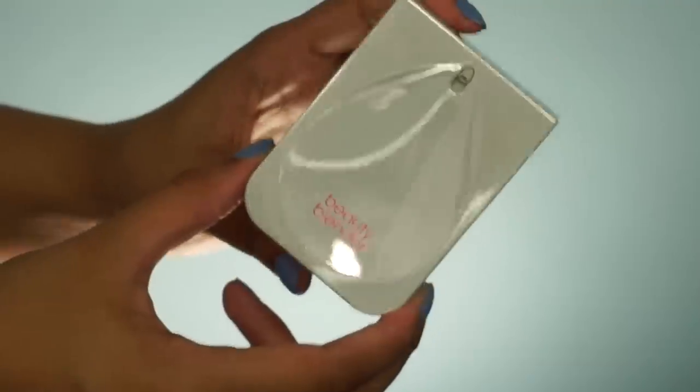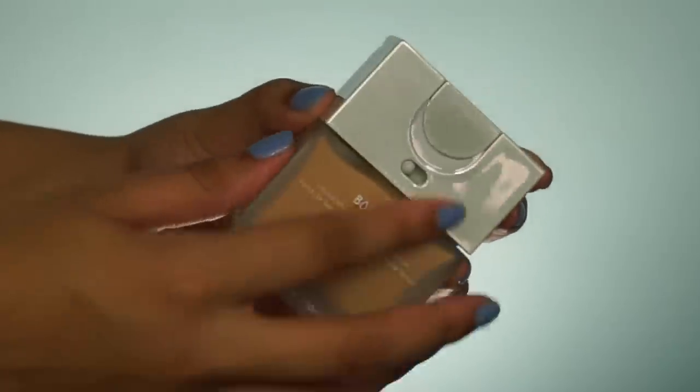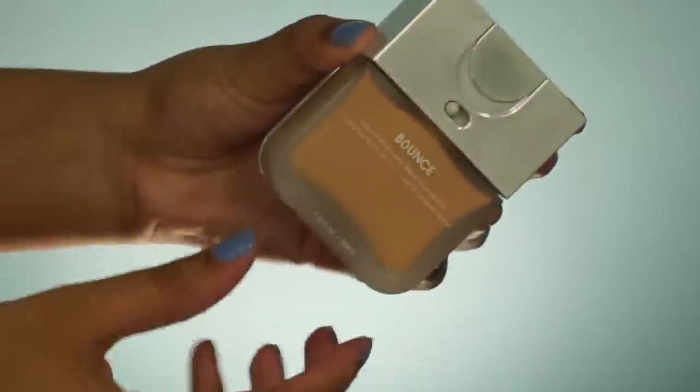Hey guys, welcome back to my channel, it's Taisha! On today's video I decided to try out the new Beauty Blender Bounce Liquid Whip Longwear Foundation. This is what it looks like right here. This foundation retails for $40 and it comes with only 32 shades — that's the whole problem behind this foundation, which I'll get into later. Today we're gonna be trying this foundation out and seeing how it wears on oily skin.